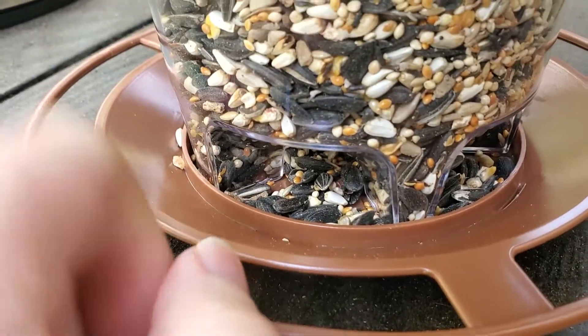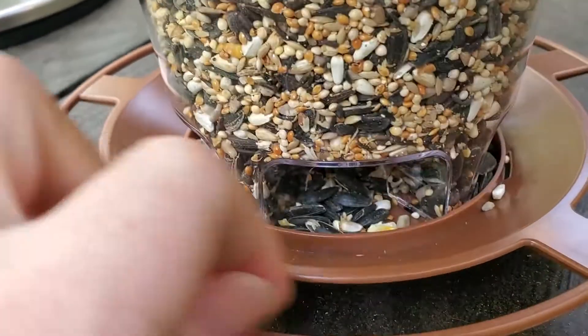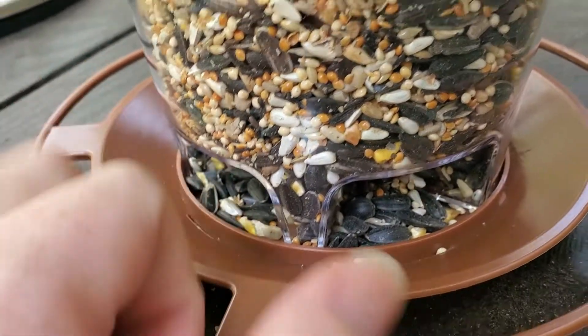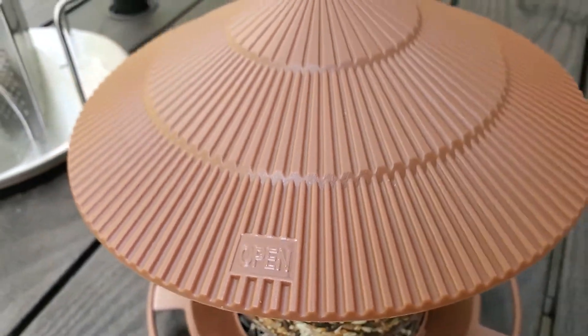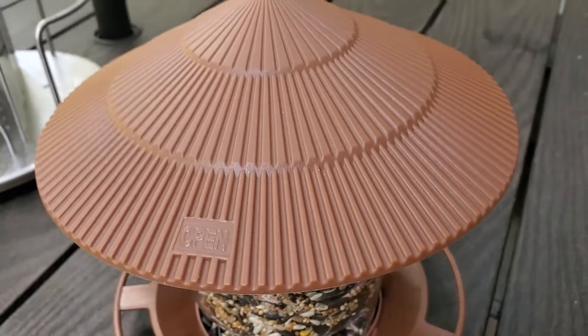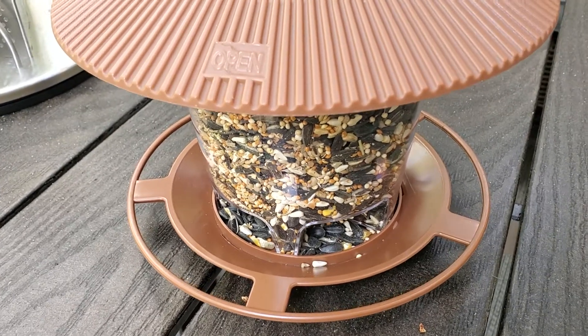It doesn't seem to spill the feed — it has a nice little lip around the side so birds can easily access it but it's not going to go pouring out. It also has a cover on the top, so if you're hanging it in an area that's not covered, this will stop rain from getting in and provide a little shelter for birds that want to land and eat.